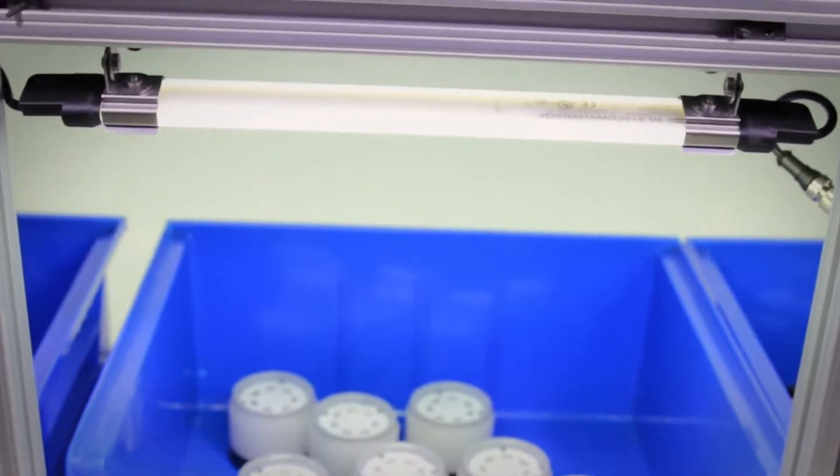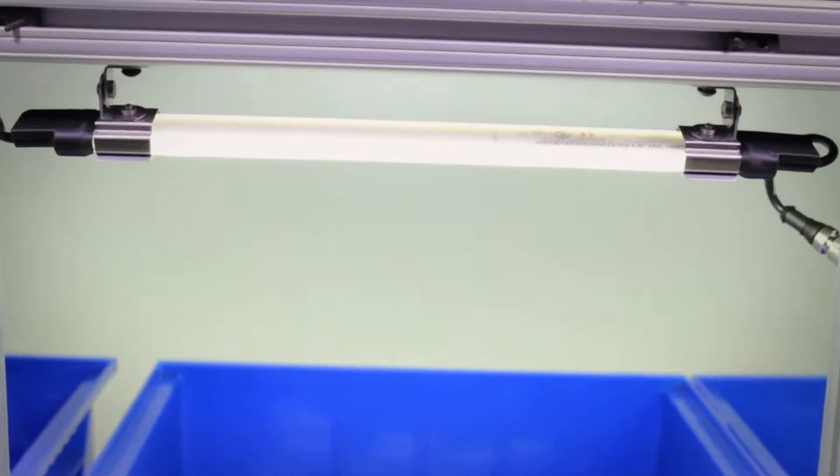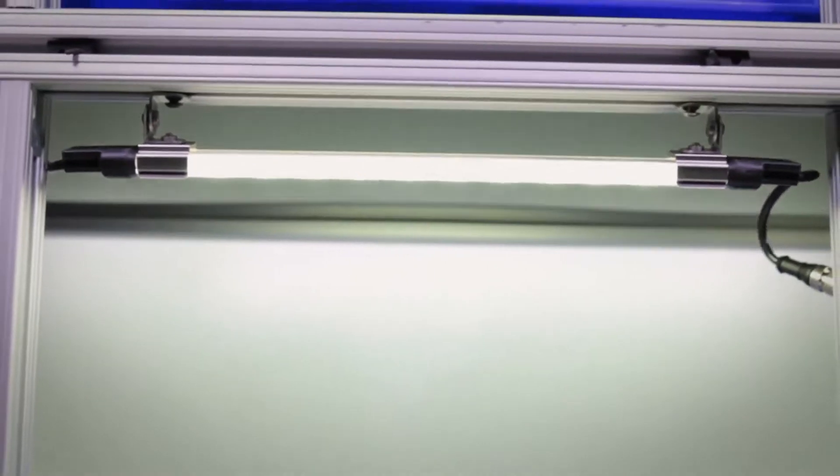The high-efficiency LEDs and diffused window provide even illumination with no hot spots for any work environment.